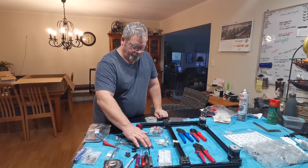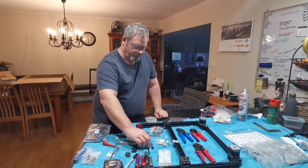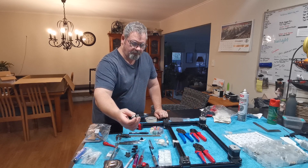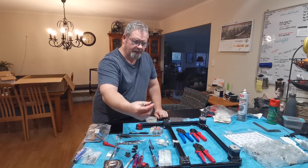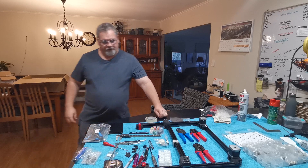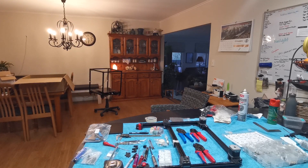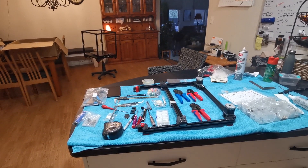I've got four different size hex drives. This one here is an interchangeable one and these four bits fit into this little handle here. I'll zoom in so you can have a bit of a closer look at some of that stuff and I'll just carry on talking while we're zooming in.